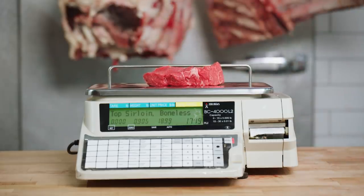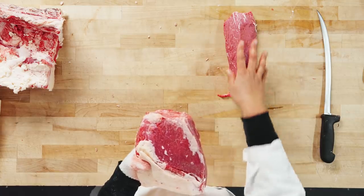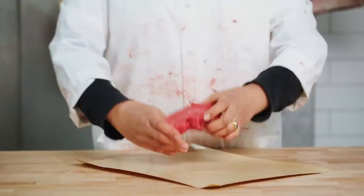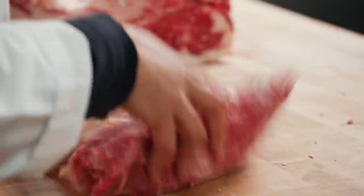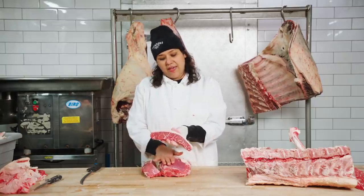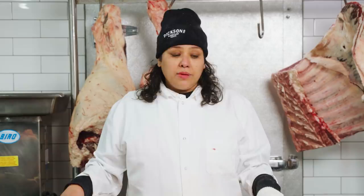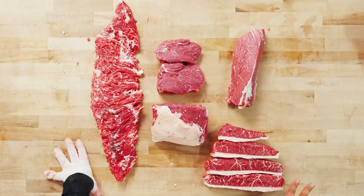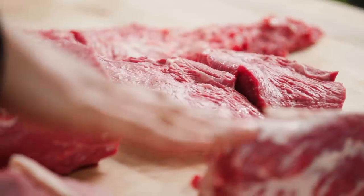Here we have the top sirloin. This is a great alternative to ribeye — it has a little bit more intramuscular fat than the sirloin filet does. If somebody wanted a ribeye but it's just something they can't afford, I'll slice them off a piece of the top sirloin. It makes beautiful steaks, but it also makes a beautiful roast. Full of flavor and tender as well. The picanha rests on top of the sirloin filet and the top sirloin. In the supermarkets, you would have found a very boxy rectangular cut comprising all three cuts. Bavette, top sirloin, sirloin filet, your picanha — these steaks have a lot of flavor. They are tender and they are not as expensive as your New York strip, ribeyes, or beef tenderloin.